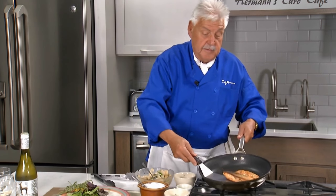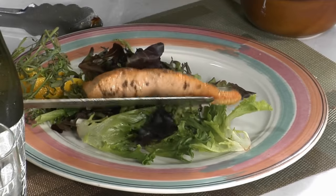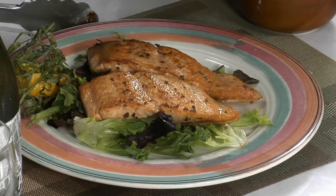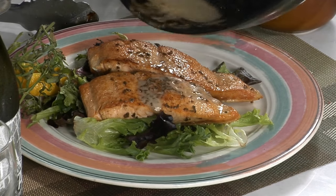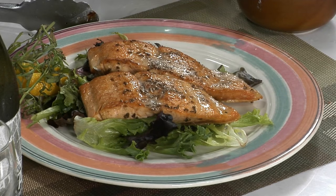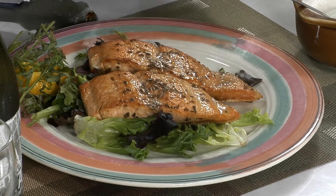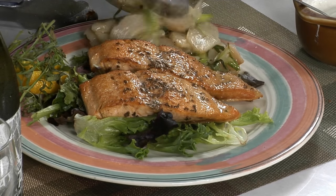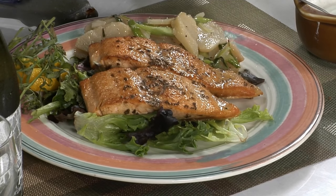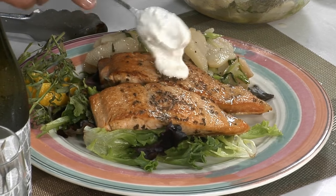Now look at this. We put this on the greens, just like that. I have a little — not much, just a touch. I have my potato salad — vinaigrette potato salad. Leave a little on the side with tarragon. And then I have a little bit of the yogurt horseradish on top.